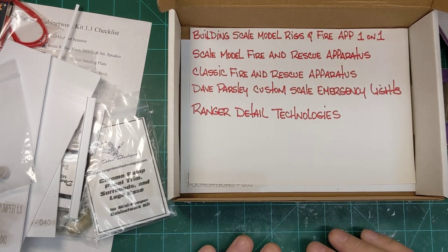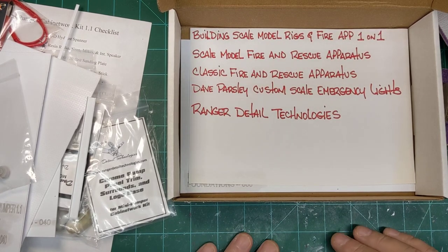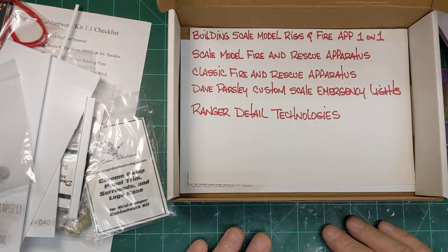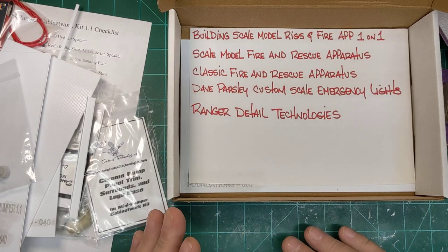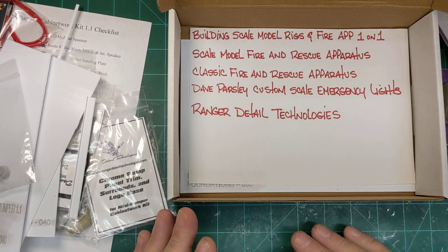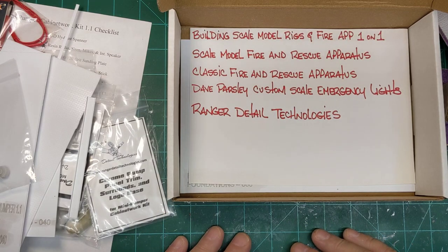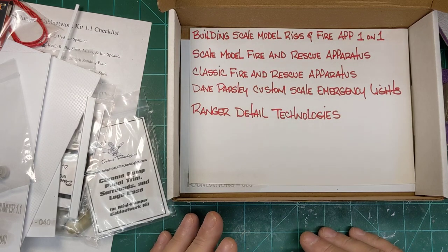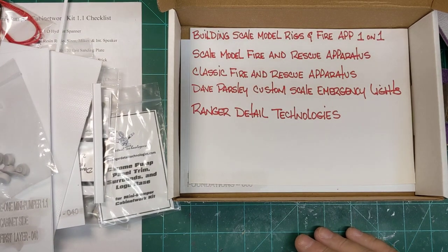As I mentioned before, Tim used to do the model firehouse column — I think it was called Model Firehouse in Scale Auto years ago, before that column switched over to light commercial, which was done by Terry Jesse for a number of years. He does really good work and I strongly suggest you guys get on there if you're interested in this type of build.